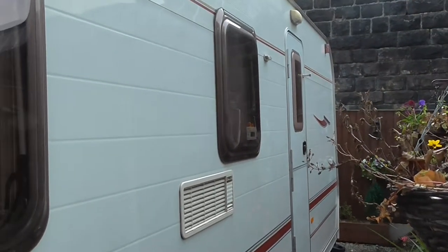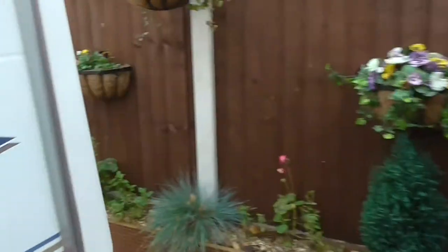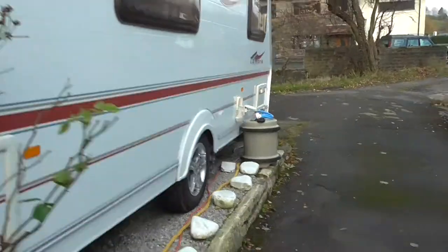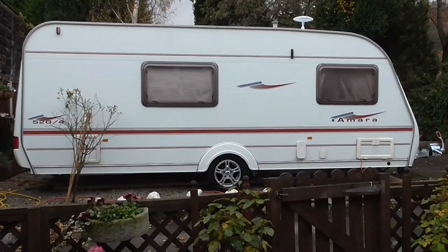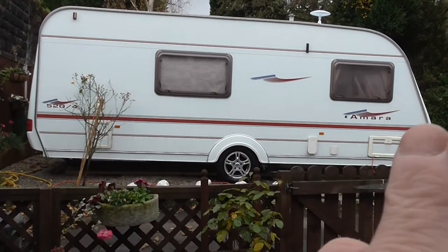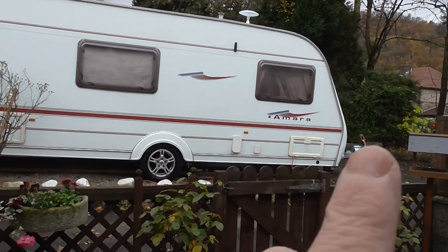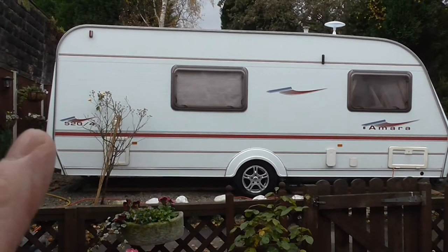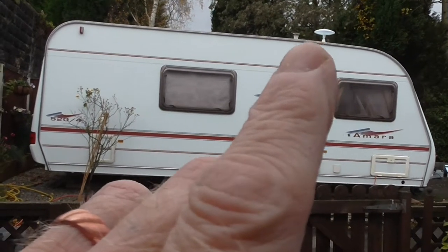The caravan is 20 feet from back to front, and 23 feet 3 inches from back to the front of the towing frame. It's 7 feet wide, and from the floor to the top of the aerial it's approximately 8 and a half feet. Next I'll operate the motor mover so you can see it working.